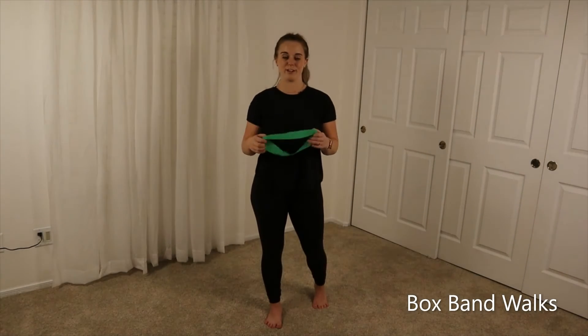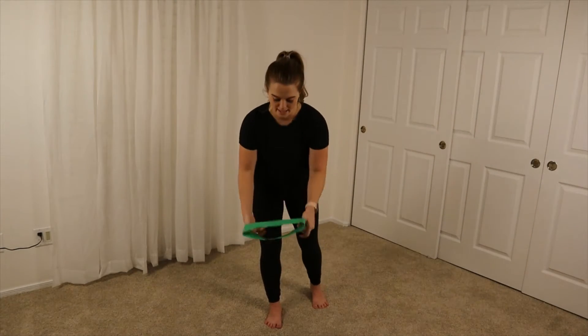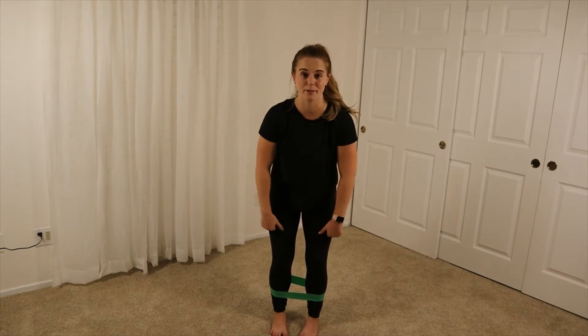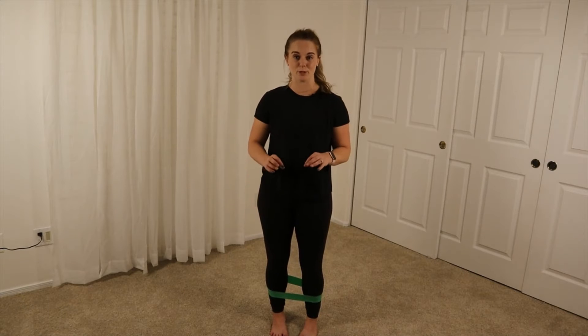We're going to do box band walks. What you're going to do is take a loop band and put it up around your ankles. You can get another one and put it up around your knees as well to make it a little bit more challenging.